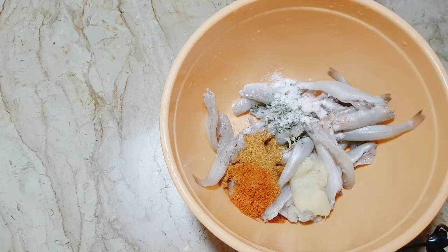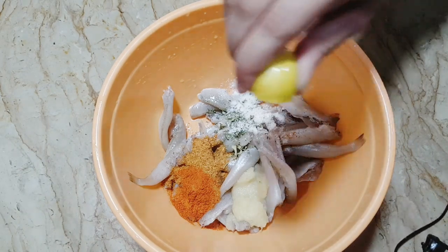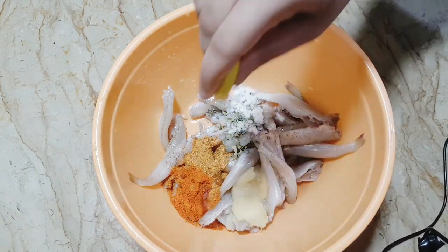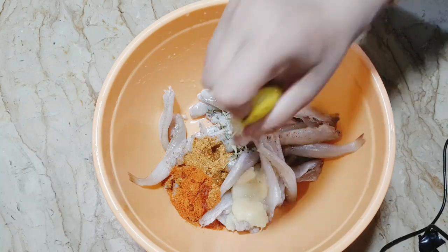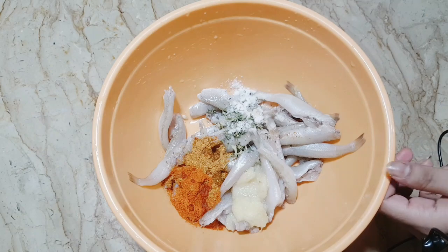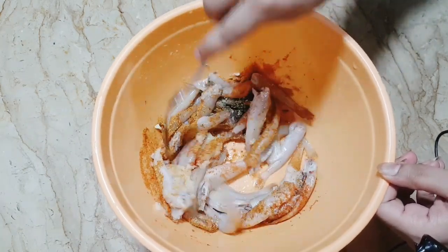You should try it because it is very tasty and you can eat this. Mix it well. I will add some salt in the pan.